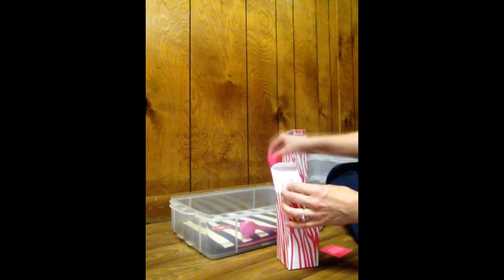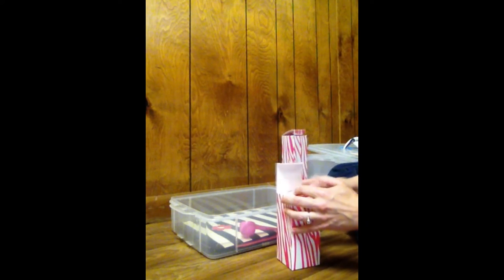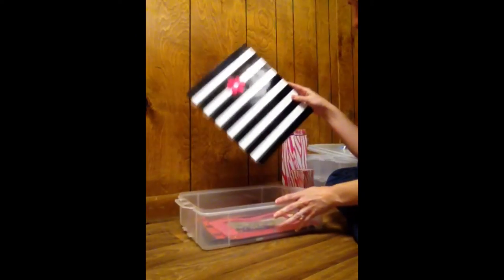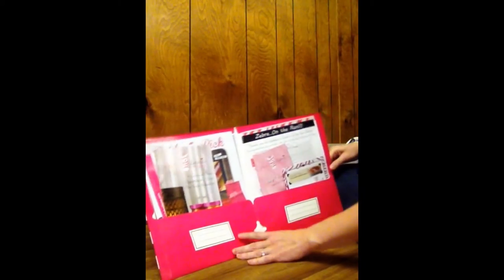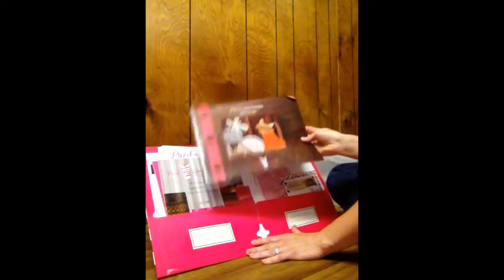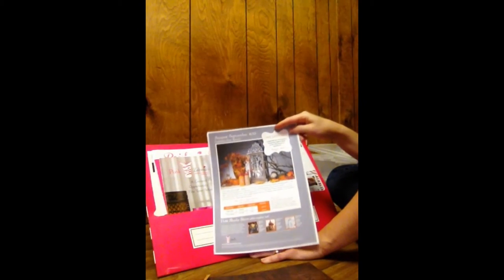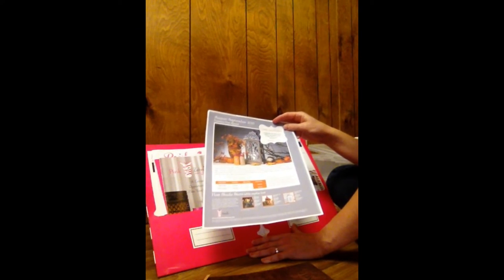I always tell them how much they need to use — just a scoop worth — and that lasts about 20 to 30 hours. I have a couple extra scoops just in case they need those. And I have this little folder that has all my information in it. I have a catalog, a current seasonal catalog — this is the fall-winter. And then I have the exclusive host special, and I always talk to the host about this so she'll know what she can earn and what she gets for how much she sells.